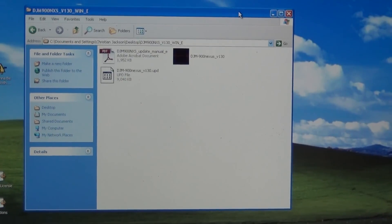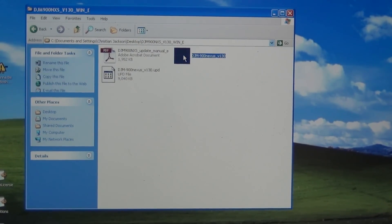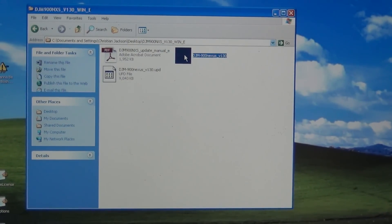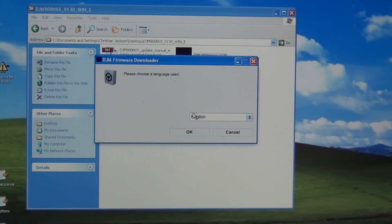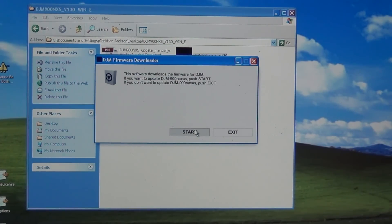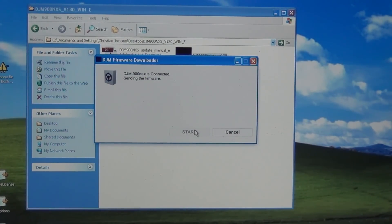Once you're all cabled up, you're going to want to go to your computer and find the executable file in that extracted zip package. Double click on the executable and a window will pop up with various options to update the firmware. All you really have to do is sit back and wait as your computer transfers all the appropriate files to your DJM900, completing the firmware update.